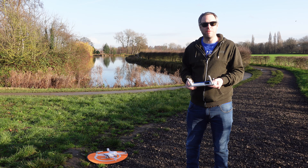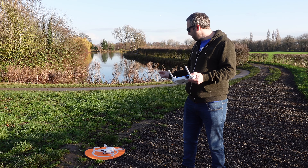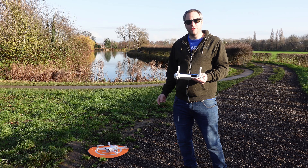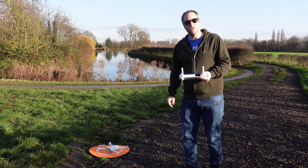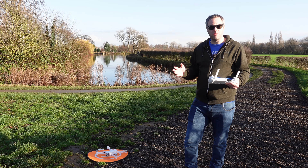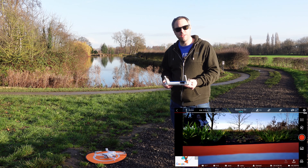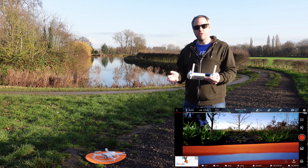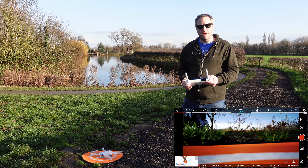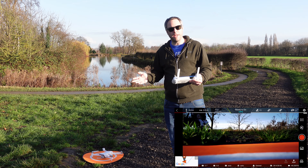We're a bit sick of filming with the Mini 2 — we've done so many films with that. We want to see what the improvements are in the latest firmware update: whether it's made any difference to the smart tracking, made any difference to the horizon, whether it's now level, because it always has a tilted horizon problem, whether it's got any better video quality — just a few things. We'll go through all different things and explain as we go.